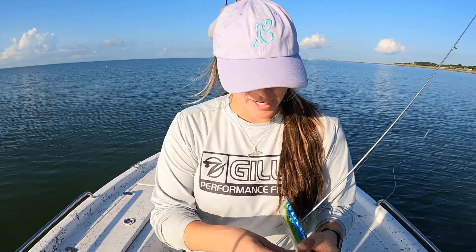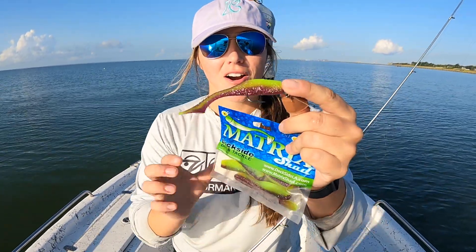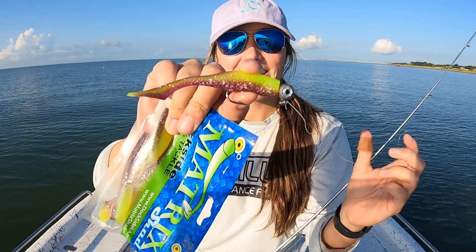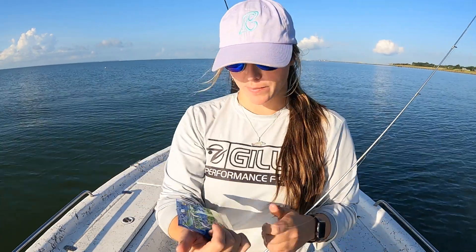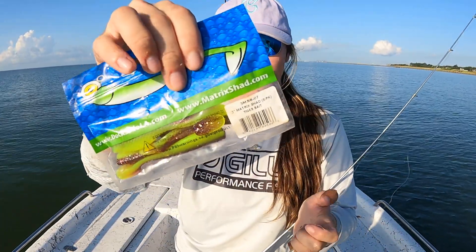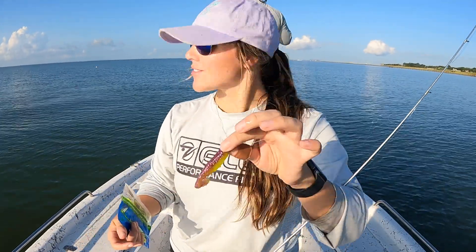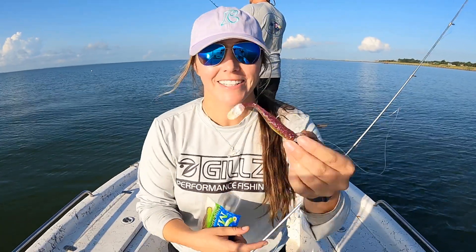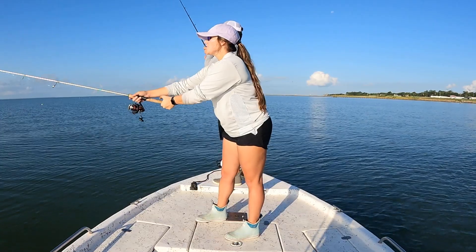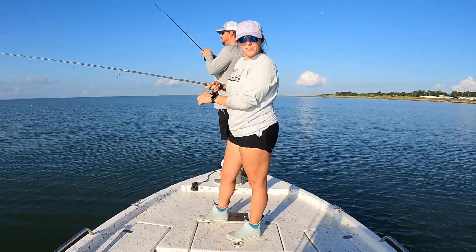So I wanted to quickly touch on what bait I'm using right now. I have this little artificial lure on an I-Strike jig head. I'm using a Matrix Shad soft plastic — this one right here. It is called tiger bait, and the trout really seemed to love it this morning. Cody's getting hit right behind me. Let's catch a couple more. I want a big old trout, not a little pipsqueak of a trout.